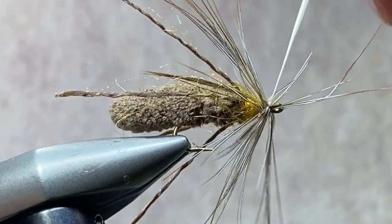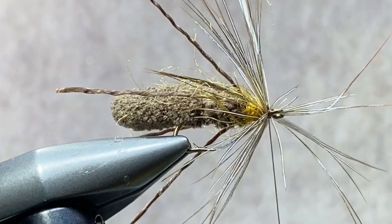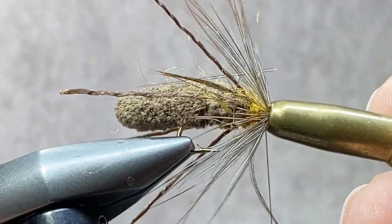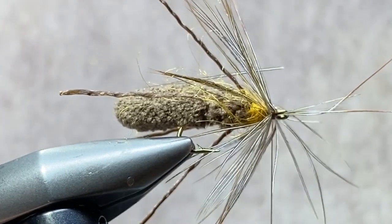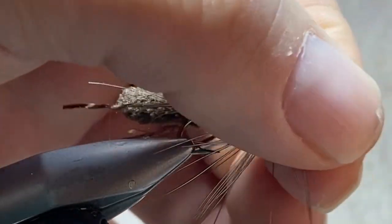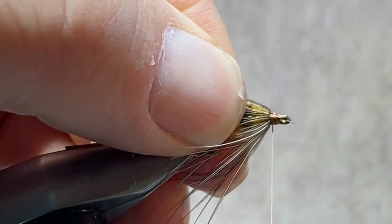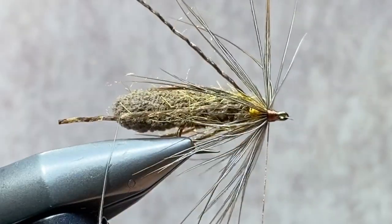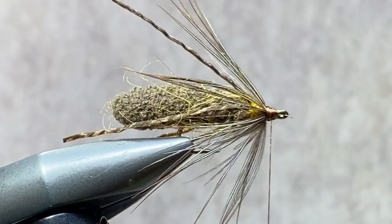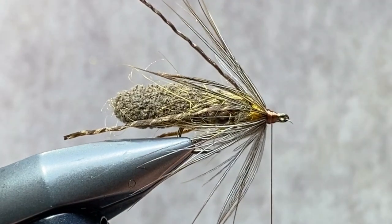And then we'll secure that stem. Don't worry if you have a few fibers facing forward — we'll be able to easily clean all that up. Next step, and a final step: I'm using a half hitch tool to push those fibers back. You could just as easily do it with your fingers, but a half hitch tool keeps my fat fingers out of the frame. A couple of thread wraps to coax those back into shape, and then we're going to build up a small thread head. I still need a few more thread wraps to keep those fibers facing rearward. And we're going to finish up with a five or six turn whip finish to secure that thread.